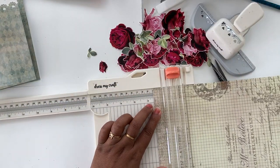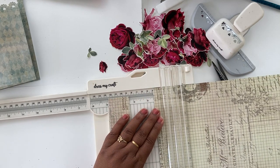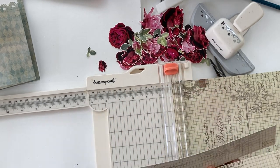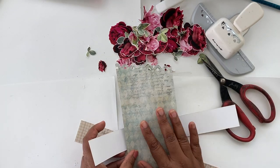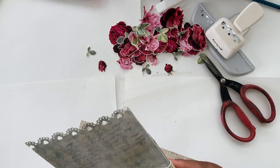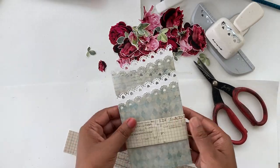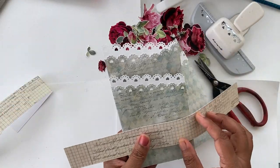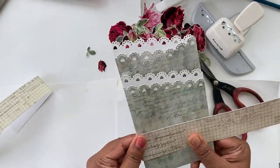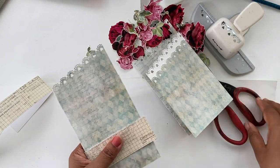I took another sheet from the same paper pack and cut out two strips — one and a half inch height and 12 inches width. I'm going to wrap it around the card to make a belly band. I'm not using a scoreboard here because I want the belly band to easily be moved and removed, keeping it slightly on the loose side. I'm just folding it around the card so it'll come off easily when I want to open it. Now I'm sticking the band together.